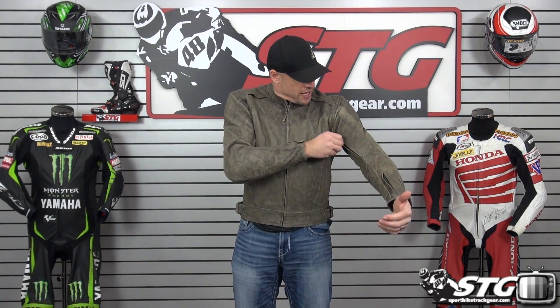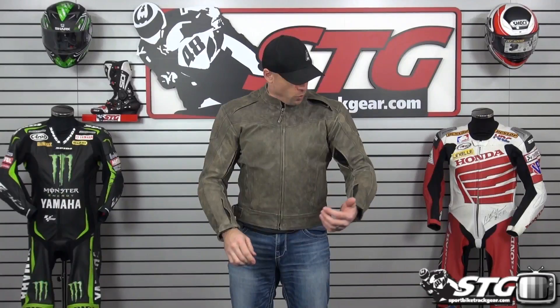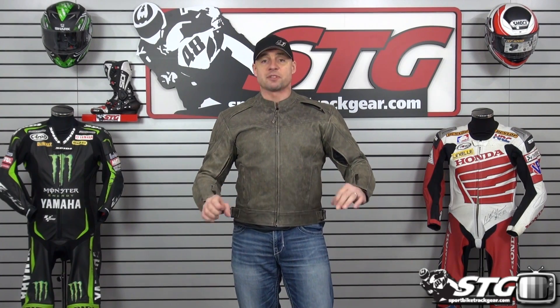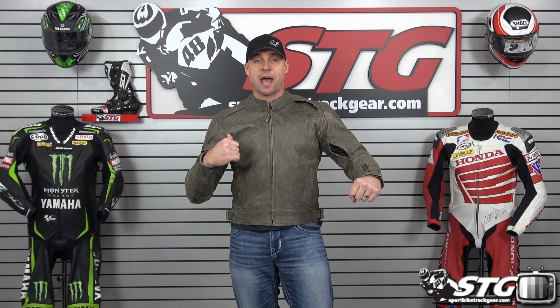Zippered ventilation intake vents on both sleeves, same spot up here in the shoulders as well. That sleeve vent is really in one of the prime spots. You're on a cruiser style bike with your arms out on the bars — see how that pops open? The air drives in there, circulates around. You get the exhaust vents on the back open, it blows the heat and the moisture out.